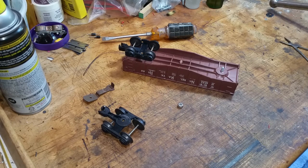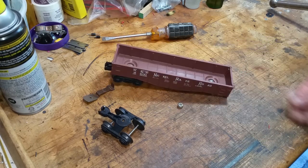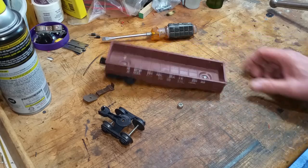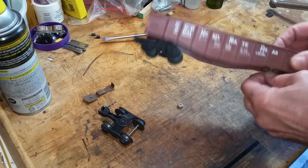Greetings, Benjamin J. from Ben's Trains with another in the series. Well, on the bench, as you see, I needed another Lionel to Marx transition car, so putting one together out of a Lionel gondola, as you see. Anyway, it's really simple to build one of these things.